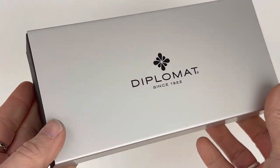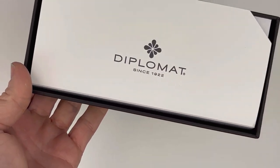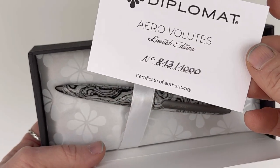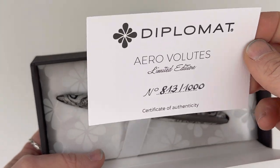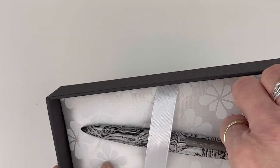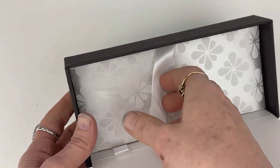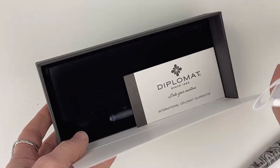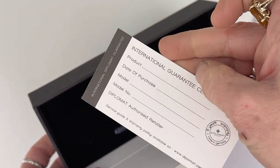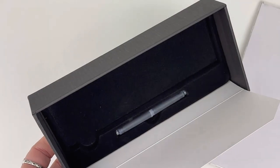It has the traditional Diplomat packaging — that clean white with the black logo. Inside is the metal slide-off portion with a white cardboard cover. This is the Aero Volute limited edition number, just designating the number of your limited edition pen that you receive. You can pull the pen straight out from this false bottom bed. Underneath is your Diplomat guarantee information — you'll want to hold on to that.